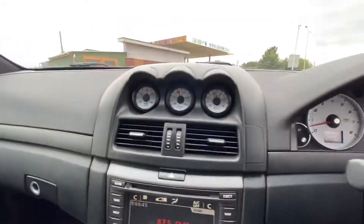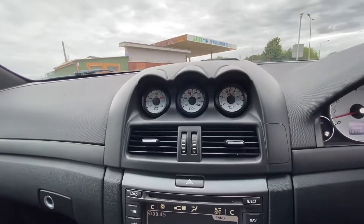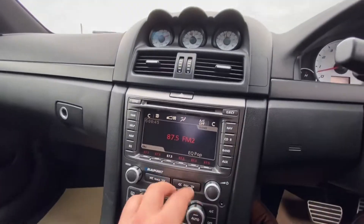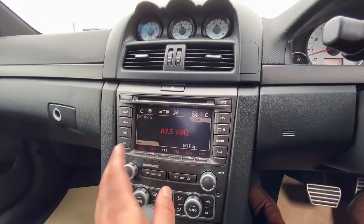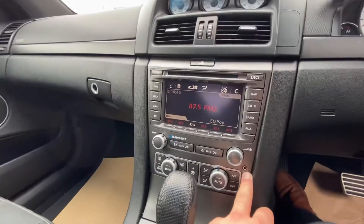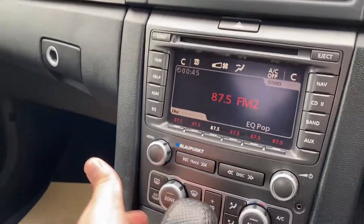As you can see here you've got things like oil temperature, battery voltage and so on displayed up there. Down here you've got all the displays for your navigation, your radio and everything else, plus auxiliary connectivity as well.